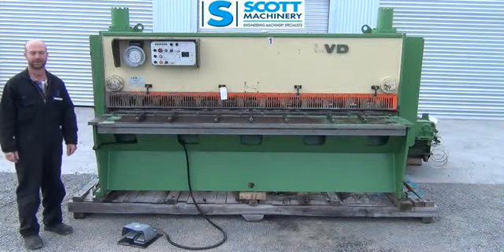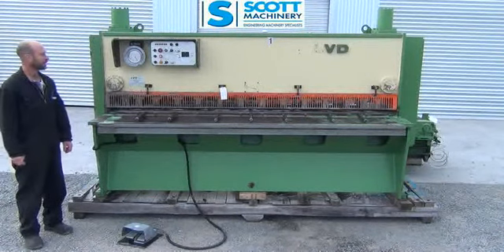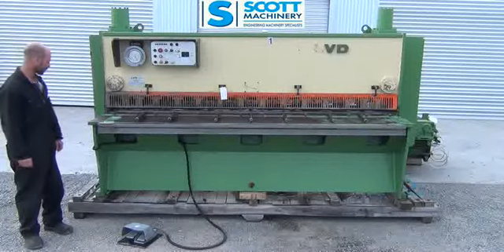Hi there, my name's Geoff. This is our big LVD guillotine — two and a half metres by four millimetre mild steel.